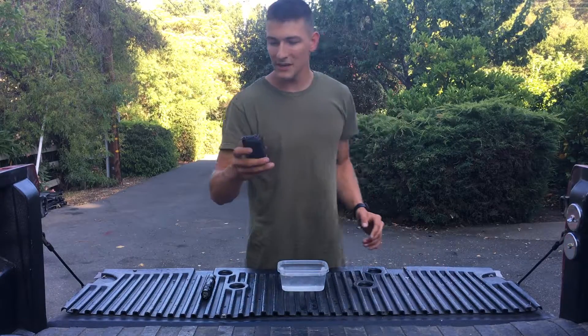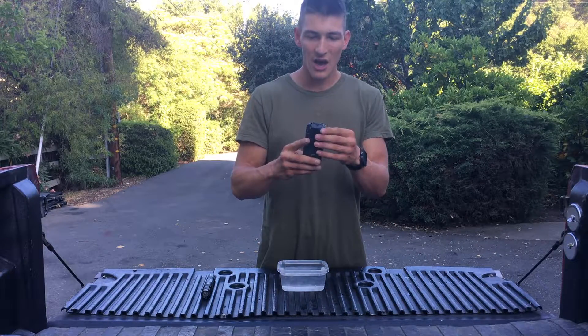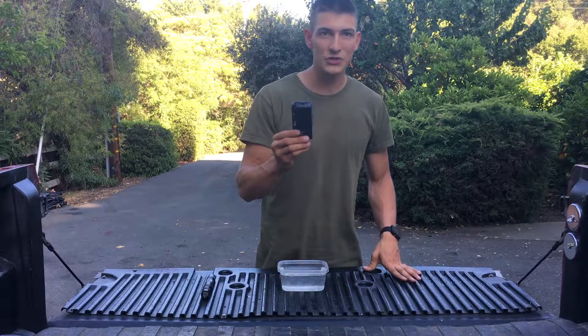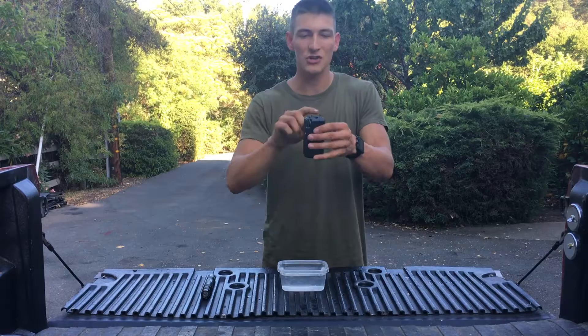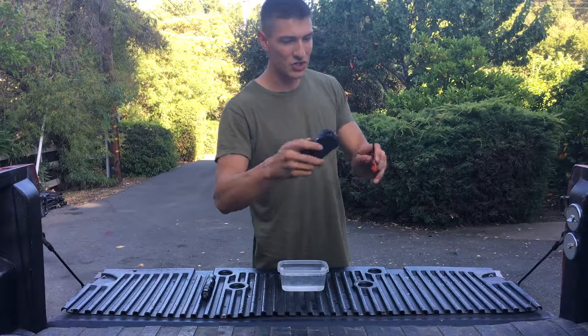Now the homemade taser has a slightly different shock — it has more amperage, which means it could cause more physical damage, but the voltage is not nearly as high. I doubt it'll do anything different; it's probably gonna do the exact same thing and just jump from one pole to the other. But hey, let's give it a try.